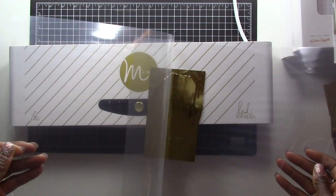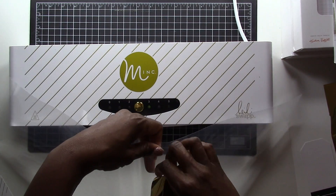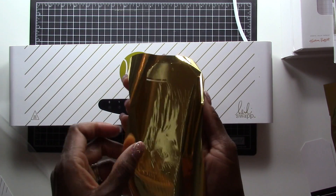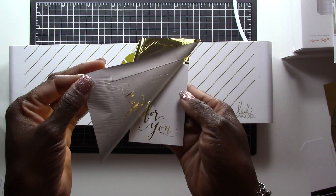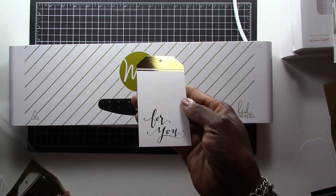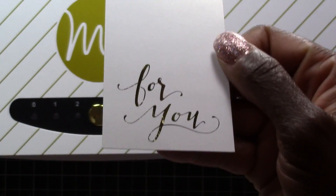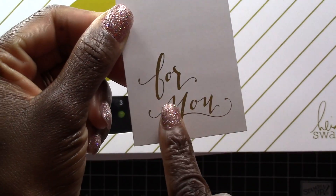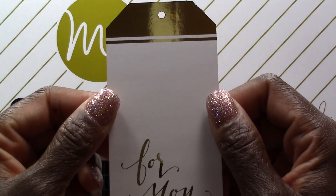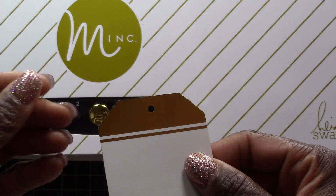It's all the way done, so now I'm going to open up my transfer paper, pull my tag out, and take the top layer of foil off. The foil has transferred! Everywhere where it used to be black on the card it is now a beautiful gold foil. I'm just thinking this would be perfect for wedding invitations or baby shower invitations because it's so beautiful — you really have professional results.